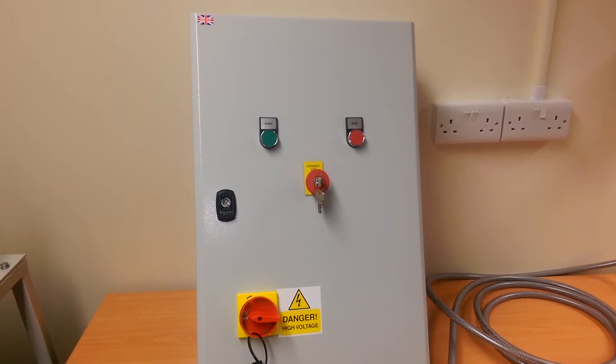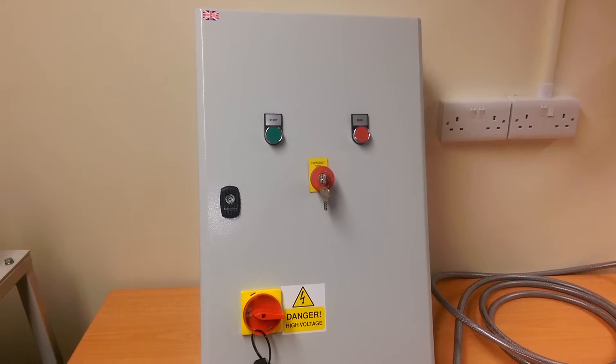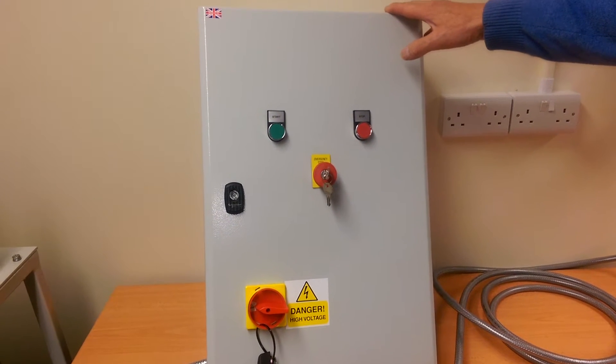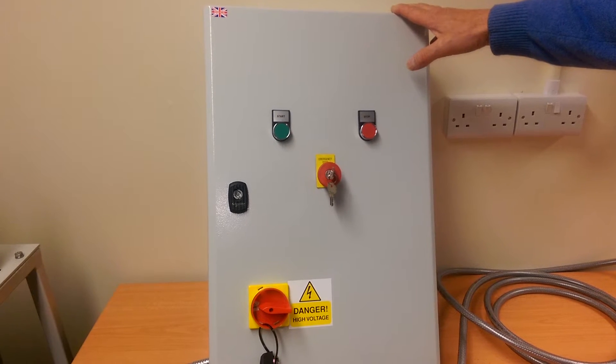I'd just like to introduce you to a range of Star Delta starters from Motor Control Warehouse, fully enclosed in an IP65 powder coated panel.